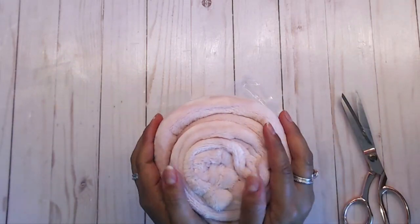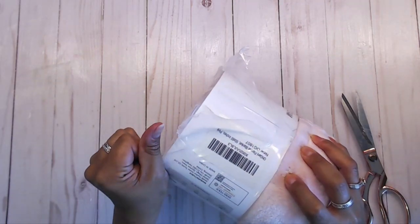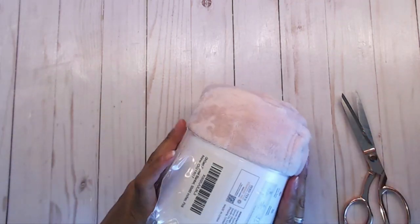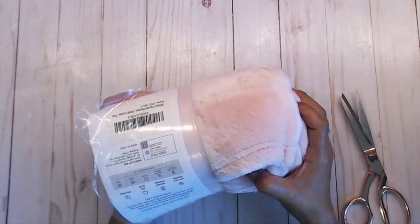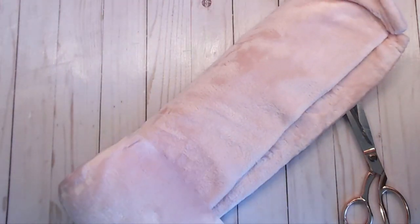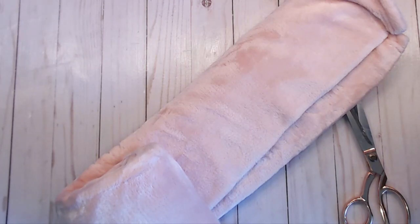Oh my gosh, it is super soft! The color is absolutely beautiful — just a very soft pastel pink. For wash and care, it's regular machine washable and you can throw it in the dryer. It says soft and cozy, do not dry clean, and tumble dry on low.